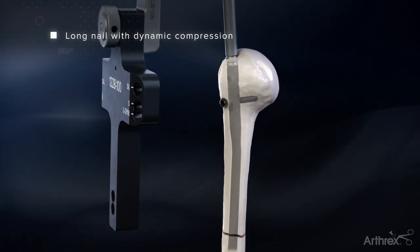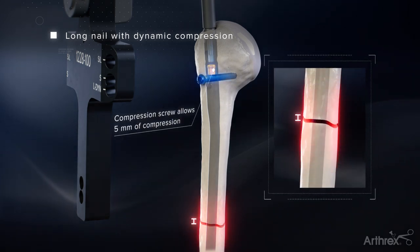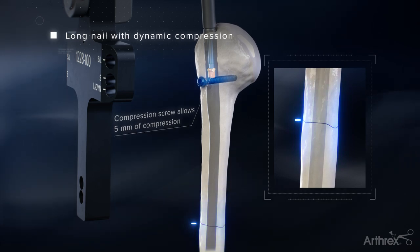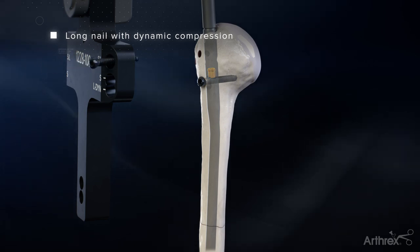Utilizing the same driver used to insert the compression nut, reinsert the driver down the top of the targeting jig and advance the compression nut until adequate compression is achieved across the fracture site. Repeat drilling steps for the remaining proximal screws where needed.